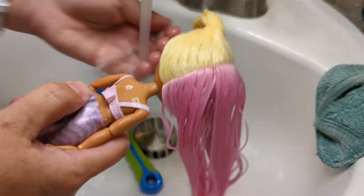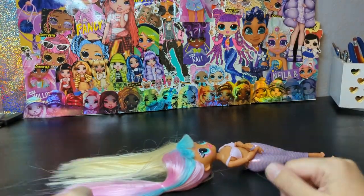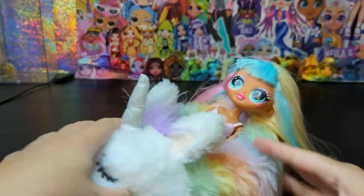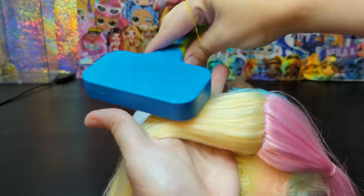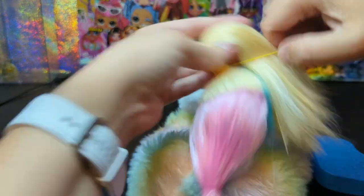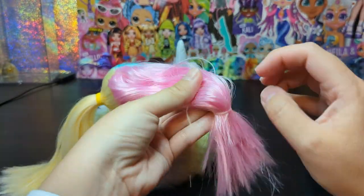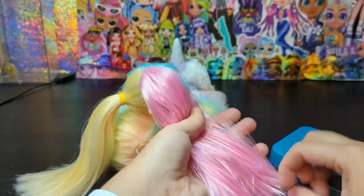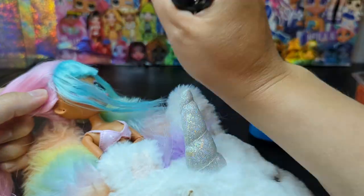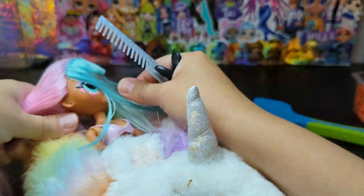After I was done brushing, I rinsed her hair and then it was time to lay her down flat dry. After she was dry enough, I put her in my magic styling slipper and started brushing her hair so I can put it in two low ponytails. It took me a while to separate her teal hair from her pink hair, but I got it done.